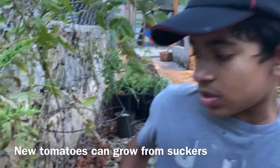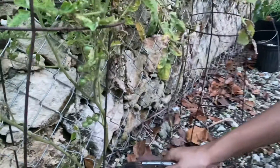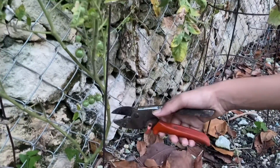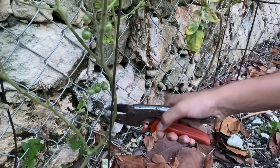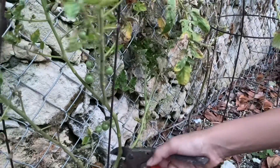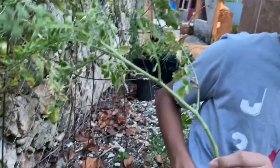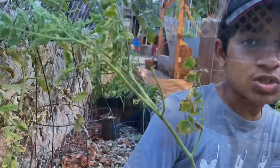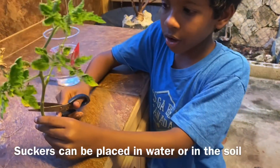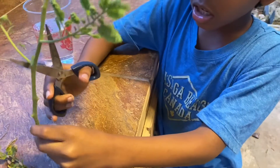To get more tomatoes without using seeds, if you have an existing tomato plant, there are side pieces called suckers. This is the main stem and this is a side piece called a sucker. What you're going to do is clip it off the main stem, and what you can do with it is plant it to produce another tomato plant.